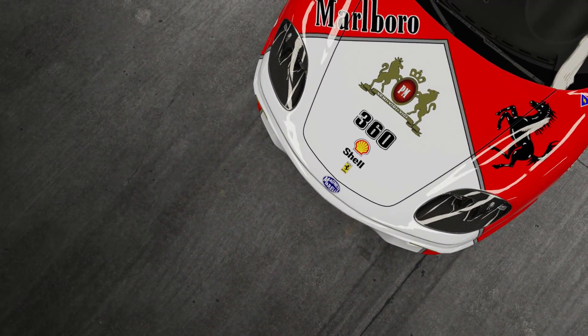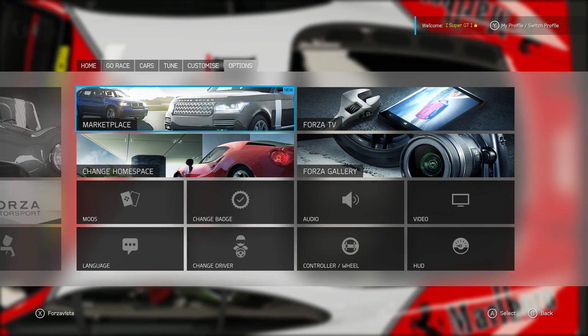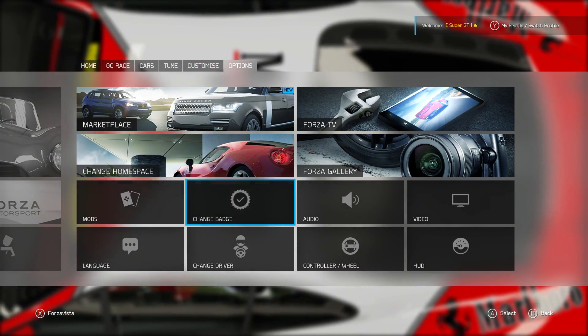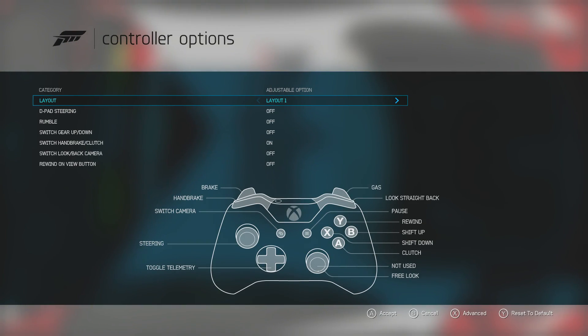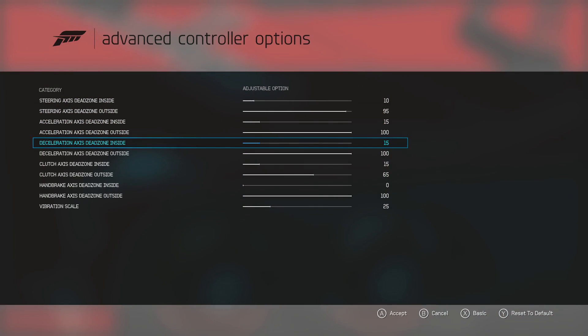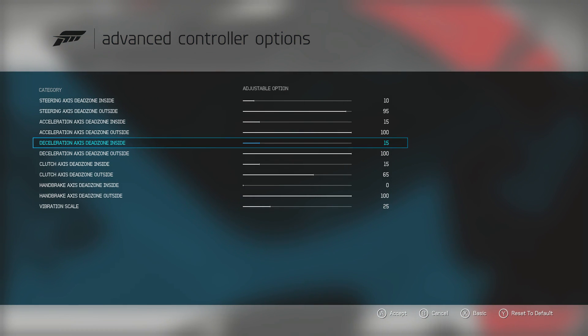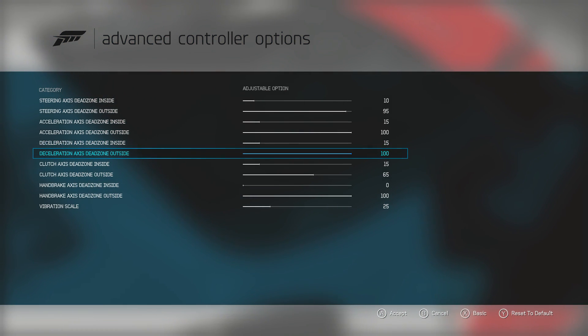The first thing I'm going to show you is my dead zone settings. Go over to the options tab, then go down to control and wheel, and press X to go to the advanced settings. Now the deceleration axis dead zone inside and outside — these are the two we're concerned with here because we are dealing with braking or deceleration. These are my settings: 15 on the inside, 100 on the outside.